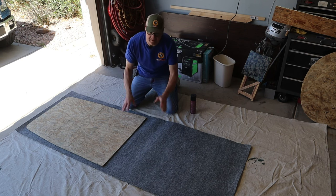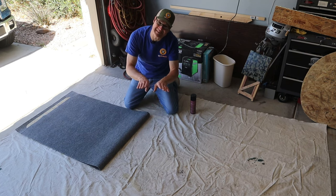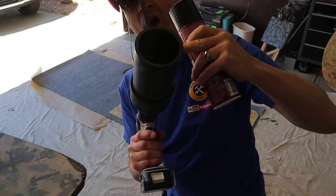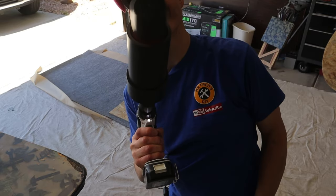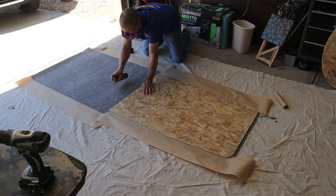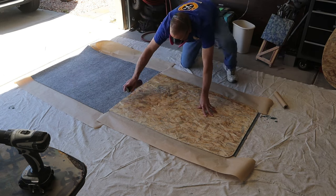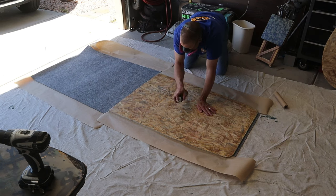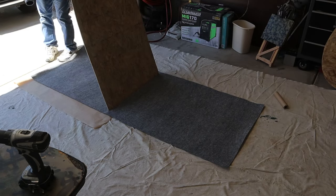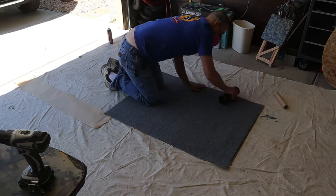My plan is to glue and wrap each half of the floor so the seam will be carpeted where it butts together. To shake my adhesive I'm using my DIY spray can shaker. Here are some tips for spraying the 3M spray adhesive: a nice even moderate coat seems to work best. I'm paying close attention to the edges to put a thicker coat around the edge. I'll spray both the carpet and the OSB, allow them to dry to tack, then put them together. I'm using a piece of ABS pipe to roll my carpet onto the adhesive.